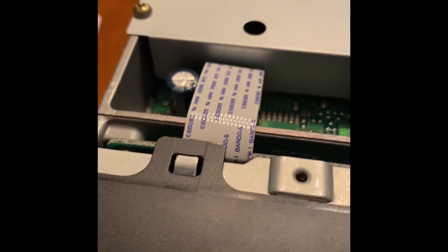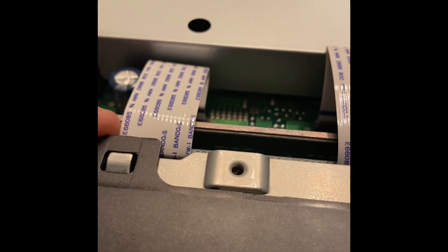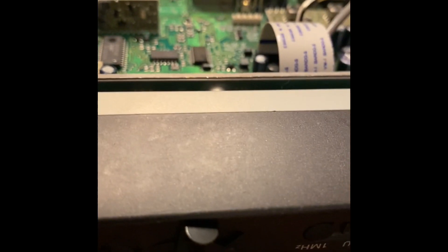While I was here, I replaced the battery. When you remove this faceplate, the battery is sitting there facing you — it's a CR2032. Go ahead while you're there and replace your battery. Here's the old one; I went ahead and inserted a new one.